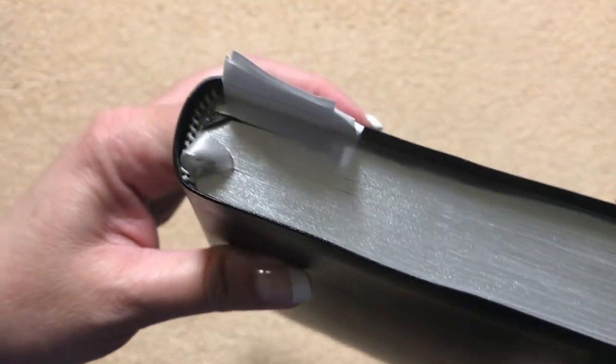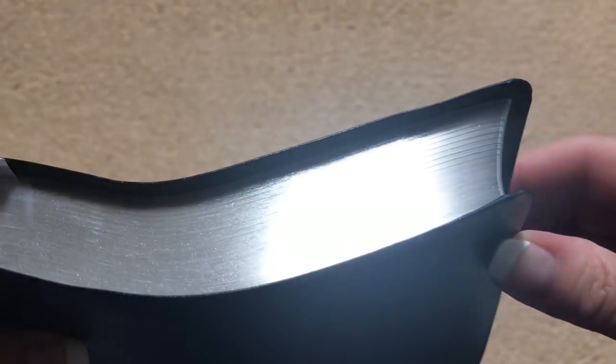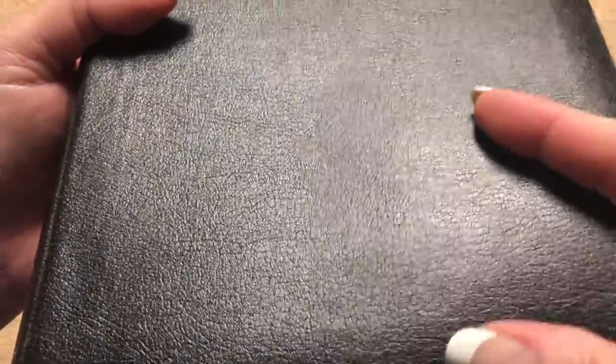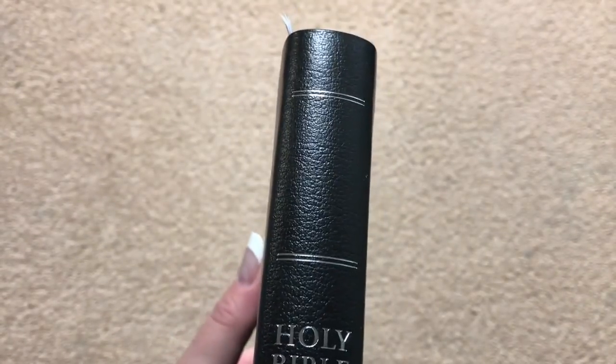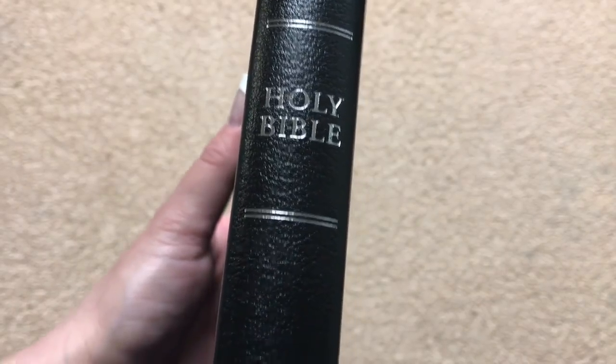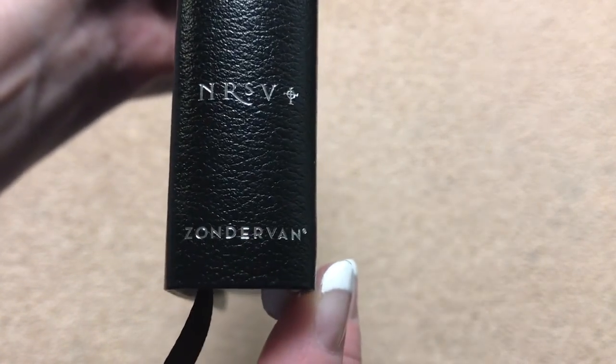This one measures out at nine and five-eighths inches tall by six and five-eighths inches wide, and it's just seven-eighths of an inch thick. We've got nice head and tail bands, really pretty silver gilding, and you can kind of see the signatures there. It's got a curved book block. It is just a bonded leather but it's actually pretty flexible for a bonded. On the spine we've got silver lines, Holy Bible, NRSV, and Zondervan.